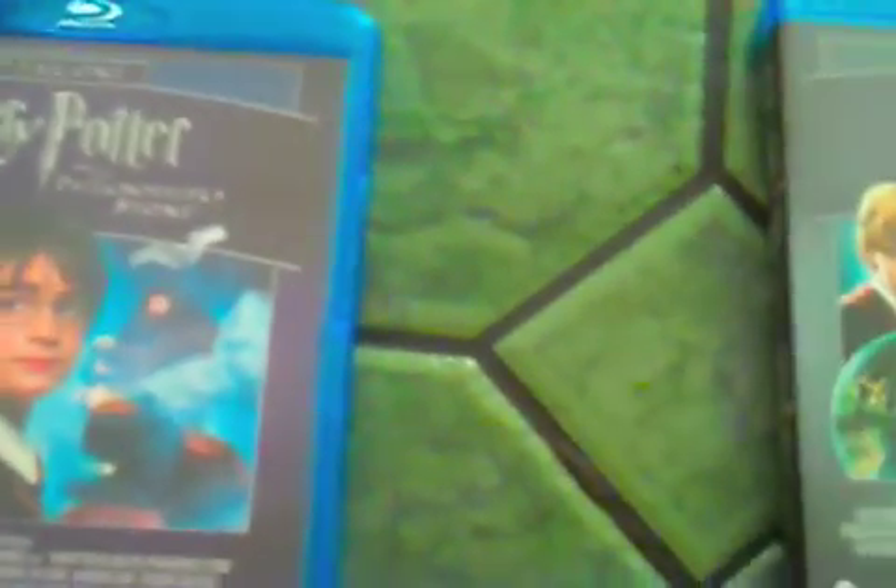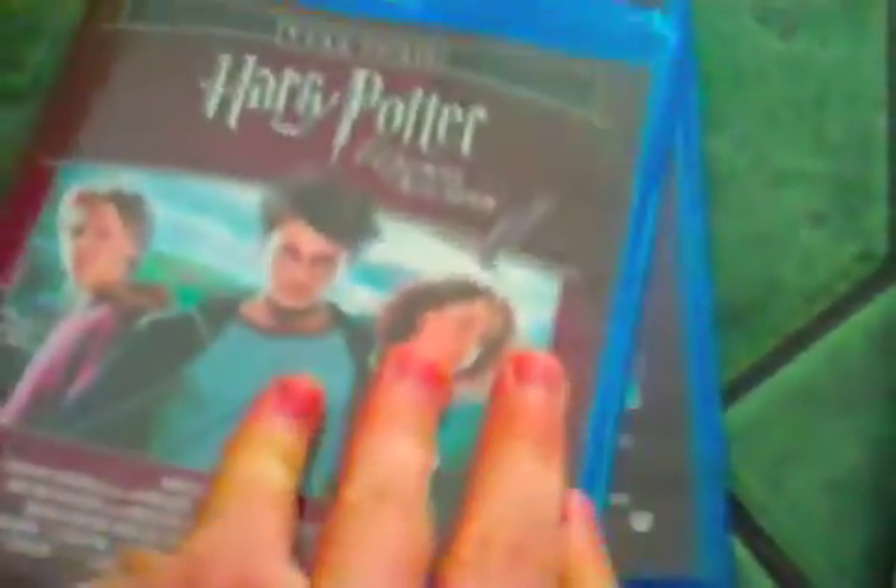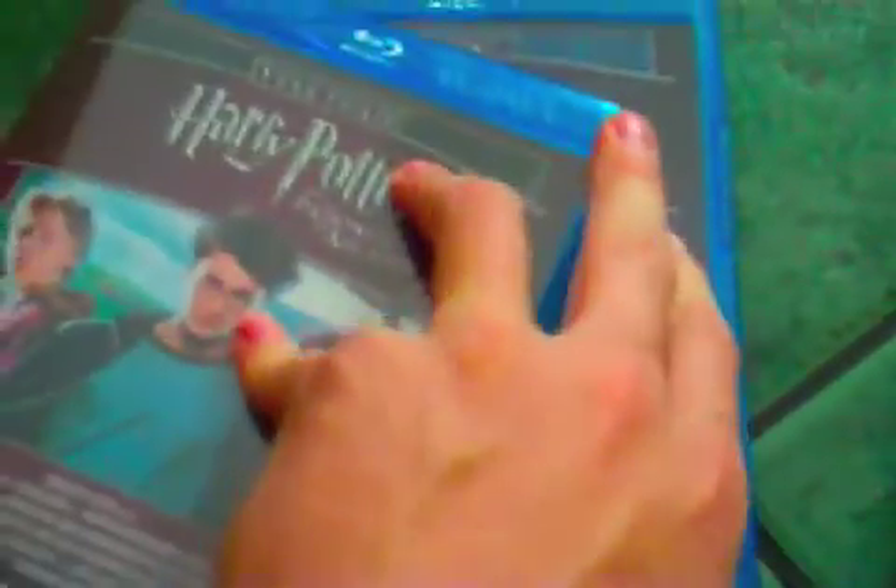That's what you get as well — you get the outer cardboard casing, which is pretty cool, but I prefer to keep them stored like this, just out of the packets. Then we move on to Years 3 and 4, and what I'm told is that they get better as they go on, so hoping that that is the case.